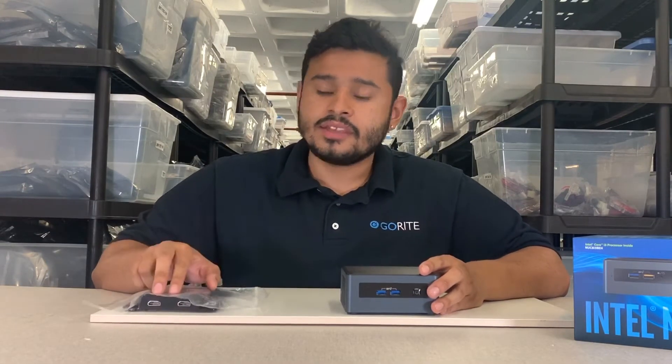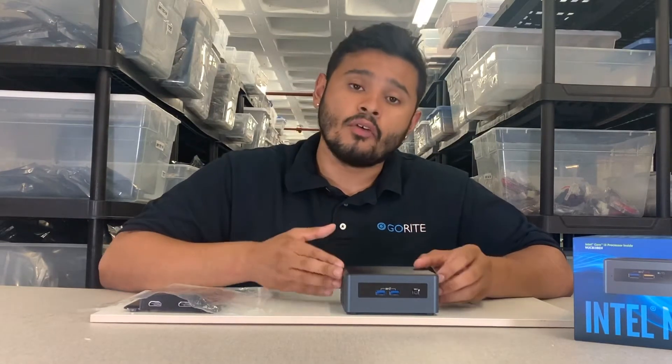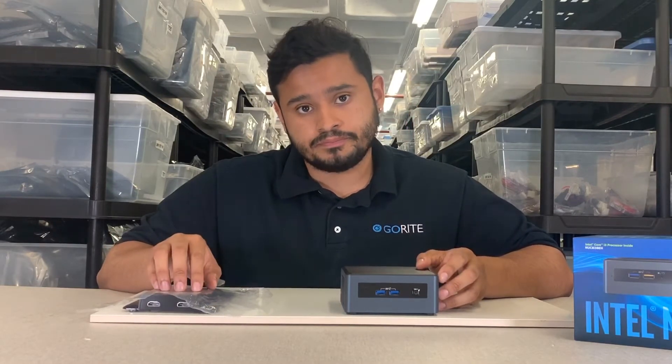These two HDMI ports on top of the Provo Canyon will allow you to connect up to four monitors, as the Provo Canyon has two HDMI ports and the lid itself has an additional two. Now let's get right to the installation.